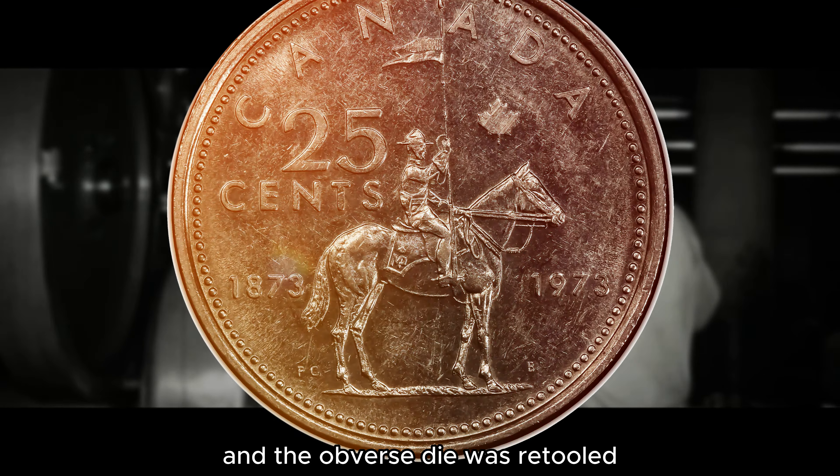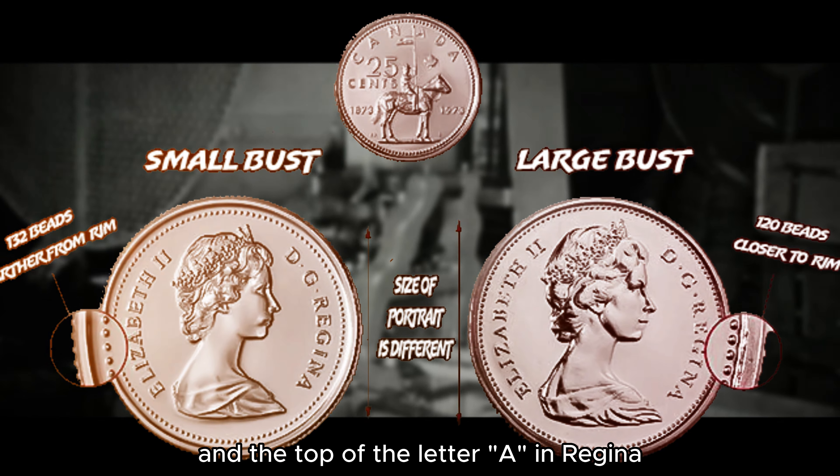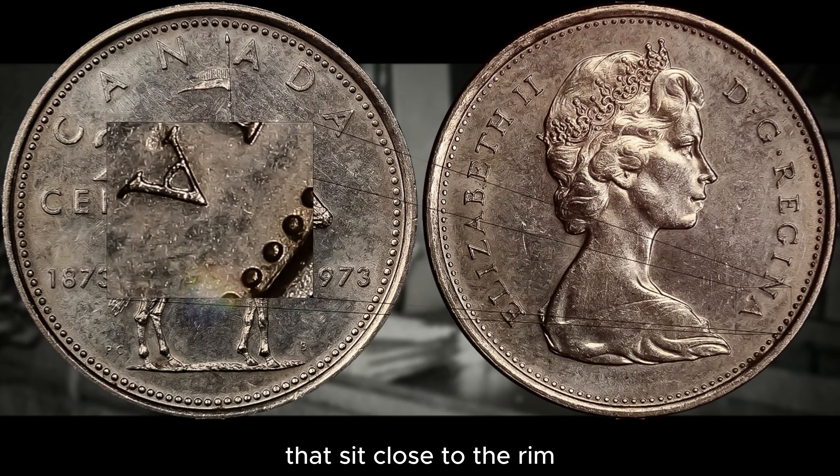When the dies were retooled in 1973, it resulted in a smaller portrait of Queen Elizabeth II on the obverse of the coin, with greater refinement to her hair detail.